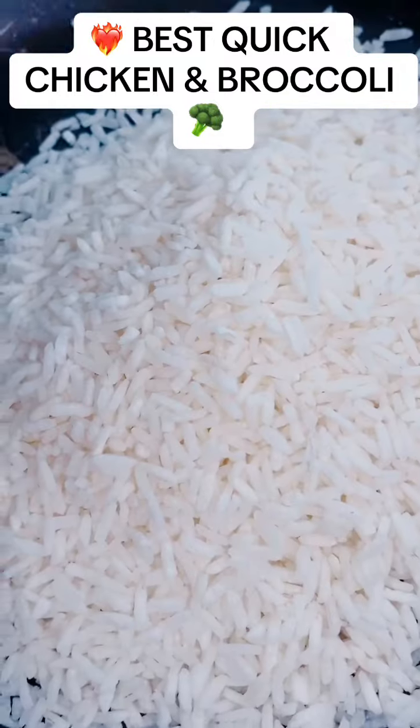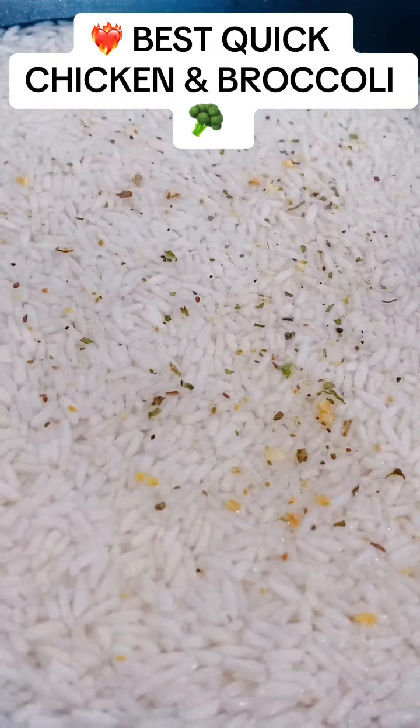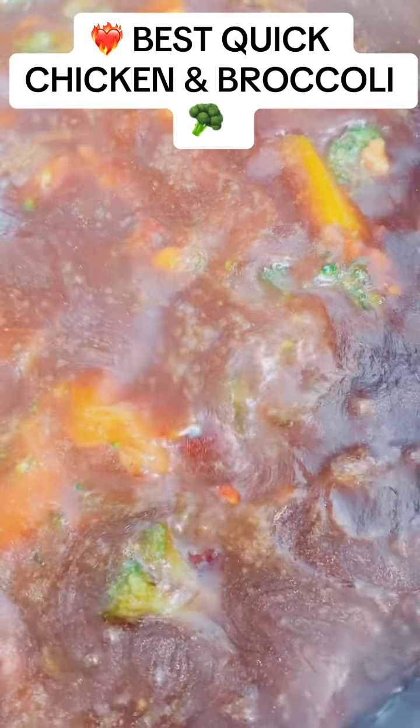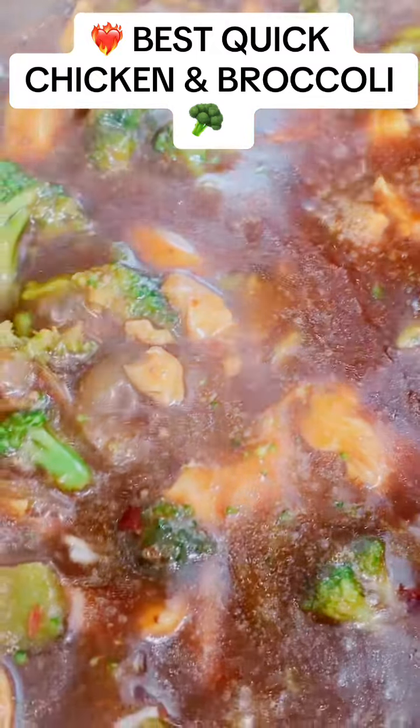Mix it, mix it, mix it. Now I'm pouring it in with the other sauce so it all comes together. I got my broccoli out the bag — yeah, it's quick and easy, I'm telling y'all!